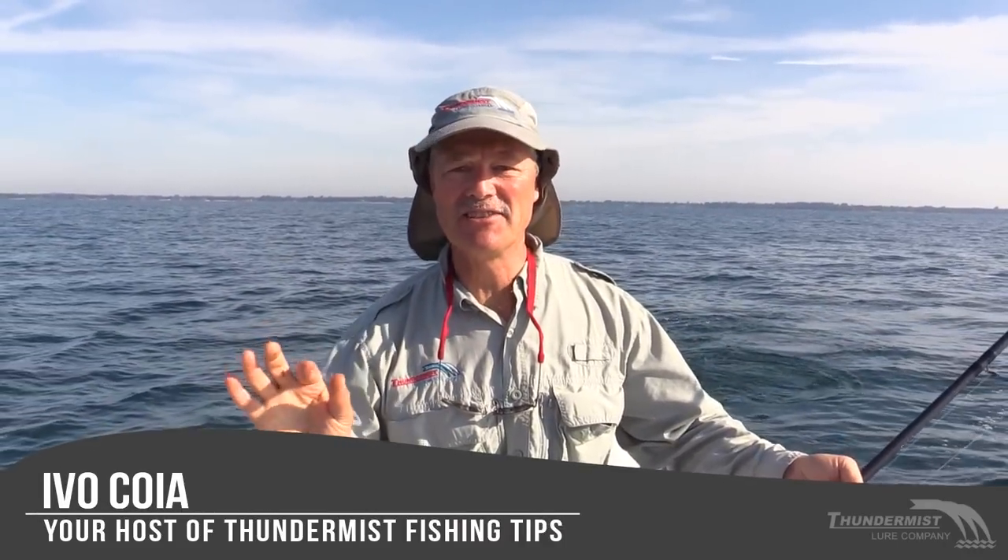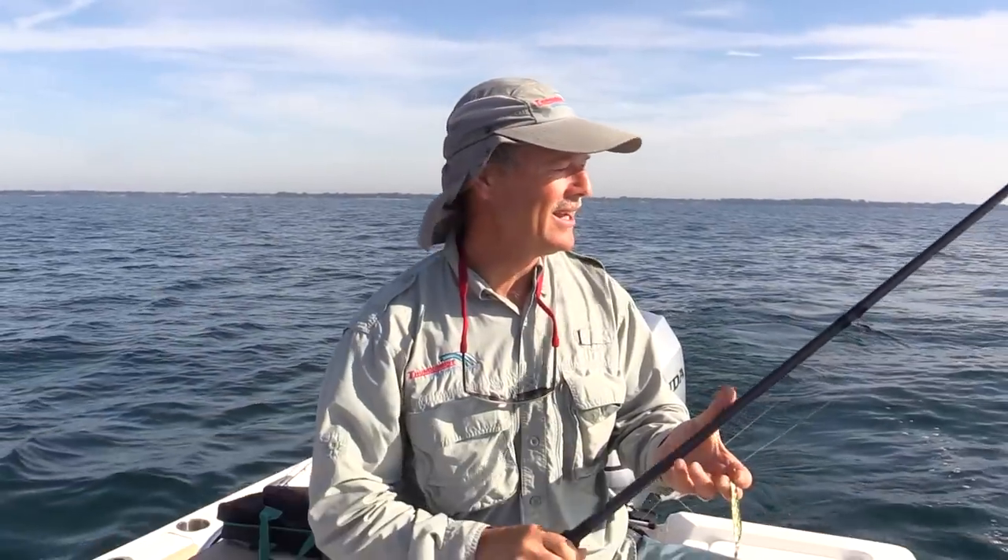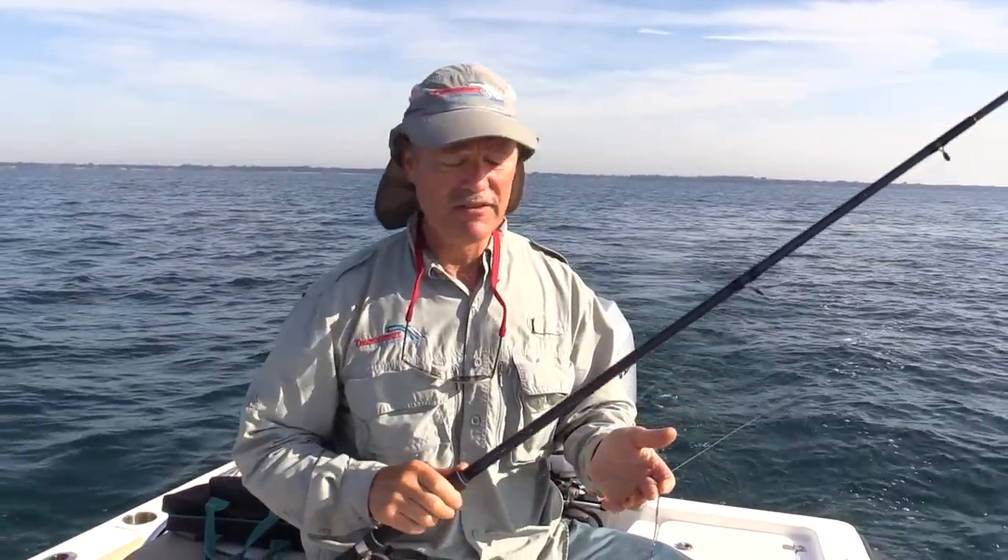Gorgeous day, Lake Erie, nice little chop. We're looking for walleye, and I'm going to be doing something I don't do often — because you know I love to jig — but today I'm going to troll and try to cover a lot of water. These fish are scattered, and the water temperature right now is 73 degrees.